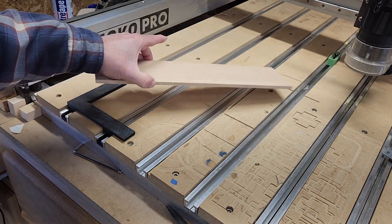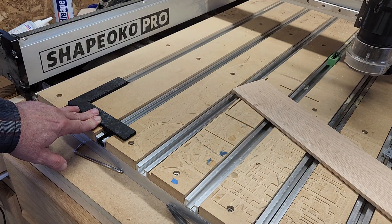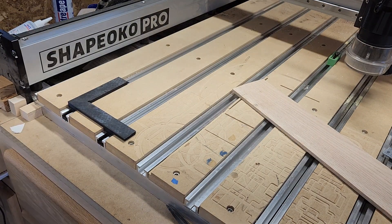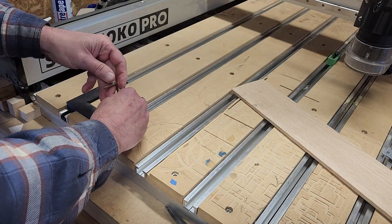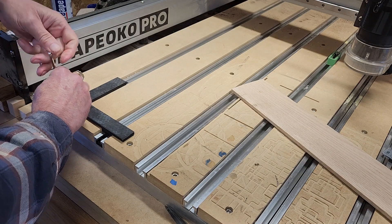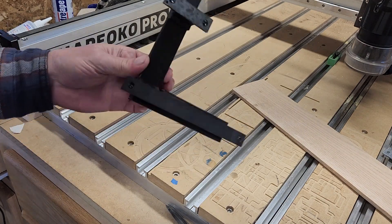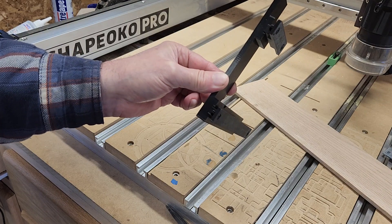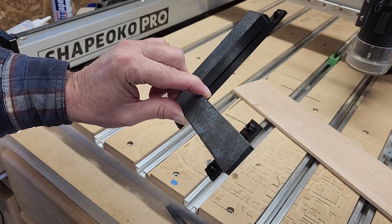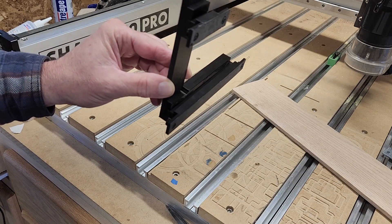I'm going to put the STL files up on my Etsy shop for about two bucks. If you want to download the STL files and print your own, you can do that. If you like the idea but don't have a 3D printer, I'll put the whole assembly on the Etsy store as well — $25 including shipping. I have to charge something — I'm a capitalist — plus materials and a few hours of printer time.